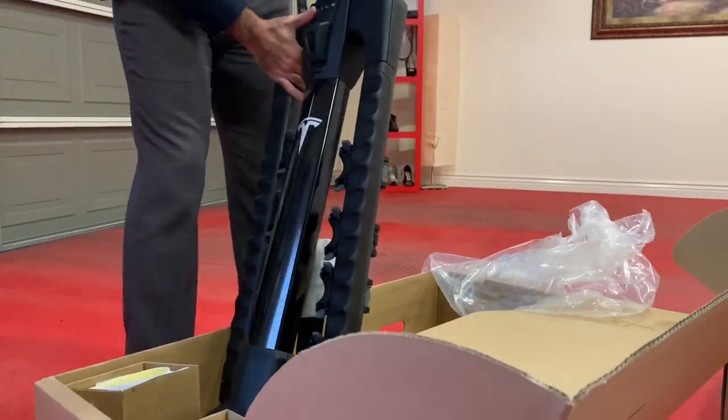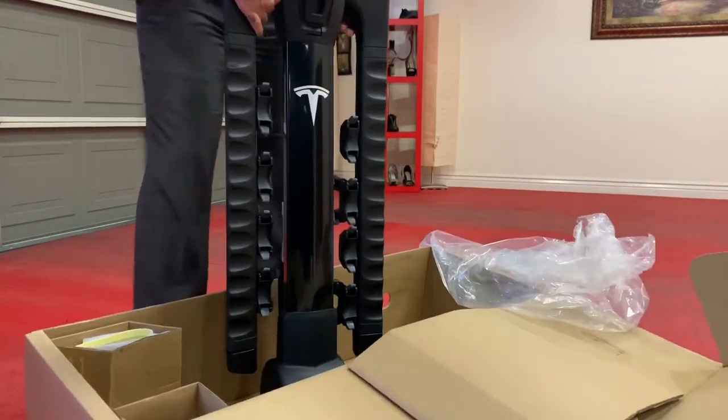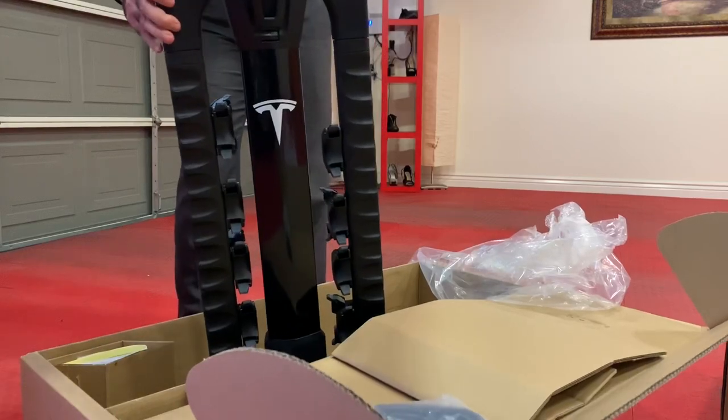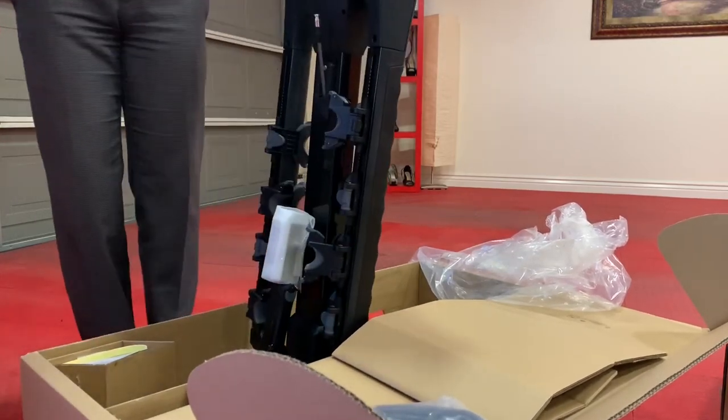So that's the bike rack. As you can see, this one is very heavy and very good quality. That's the stand and we are going to install this one.